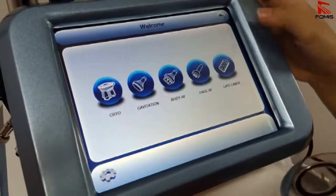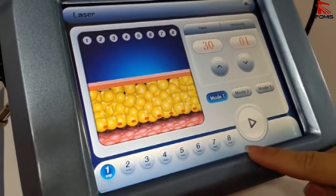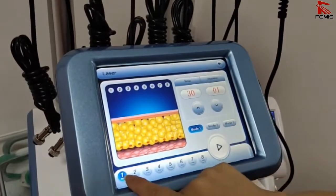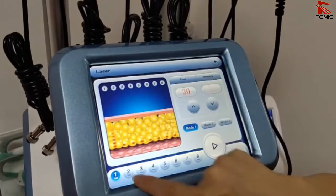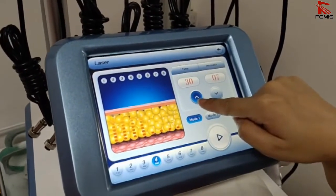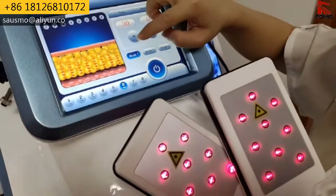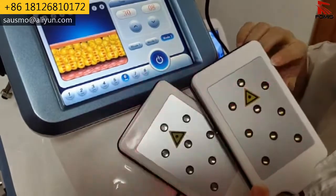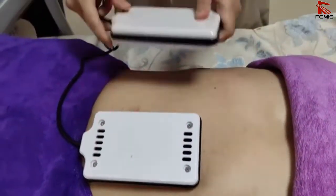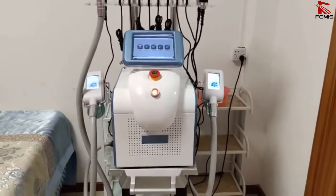The last function is the lipo laser. There are eight patches, each controlled one by one from number one to number eight. Connect each patch and increase the intensity one by one. Model 1, model 2, and model 3 are available — model 3 shines faster than model 2. Place the big patches directly on the treatment area such as the belly, and use the smaller patches for the arm or leg. The video is finished — thanks for watching.